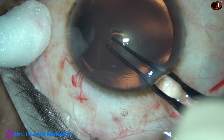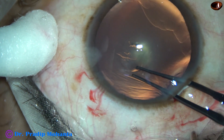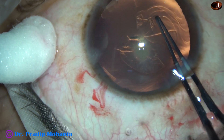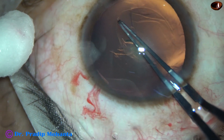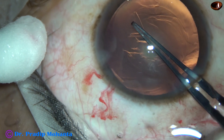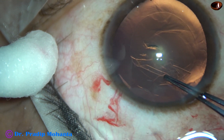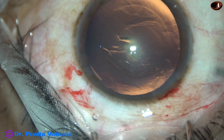Now capsulorhexis is being done. With the help of a Utrata forceps, a capsular tag is raised. This capsular tag is guided anti-clockwise all around to get an adequate sized rhexis of about 5 mm.